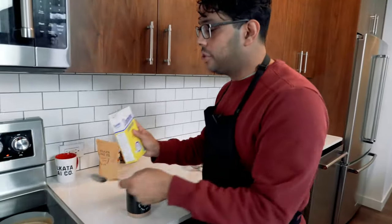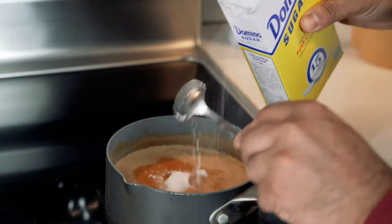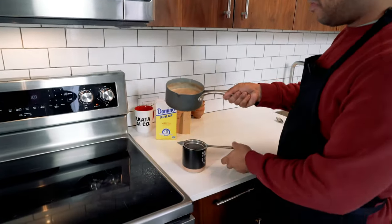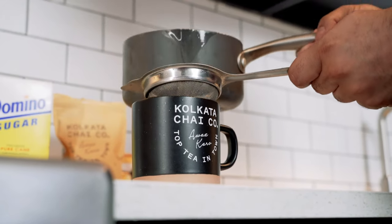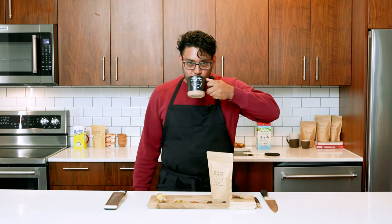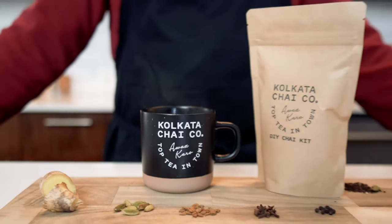The last thing we're going to do is add some sugar — I went with plain Domino white sugar, about two teaspoons. Then take your fine mesh strainer and pour it over your favorite mug. And there you have it, a perfect cup of masala chai using the Kokoda Chai DIY Chai Kit.